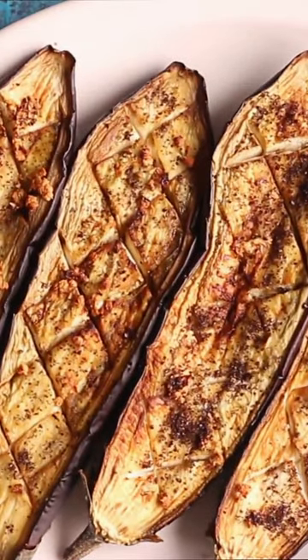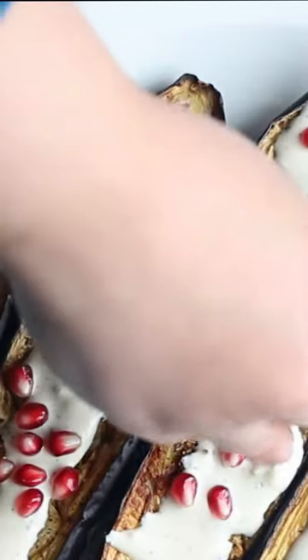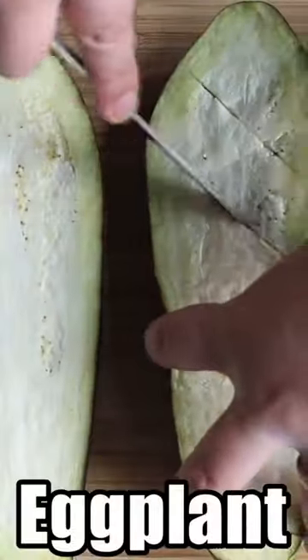Have you tried my Middle Eastern eggplant recipe? It is such an easy recipe and everybody loves it. Everybody says, wow, this is so tasty. How did you make it?